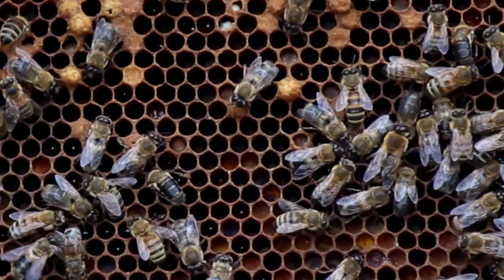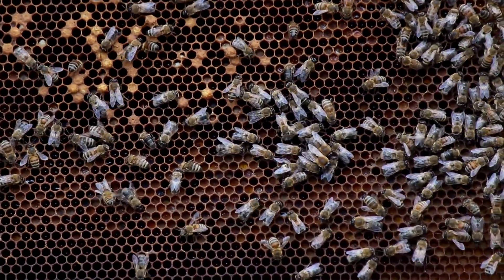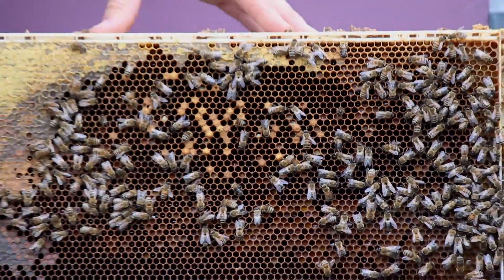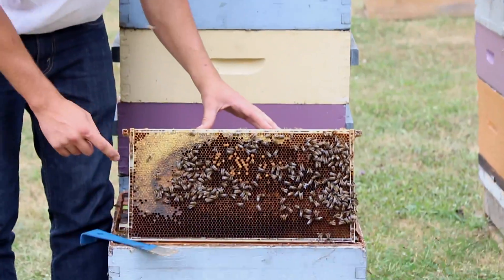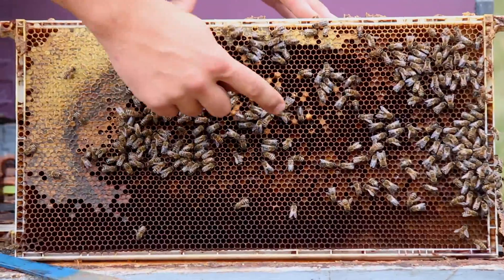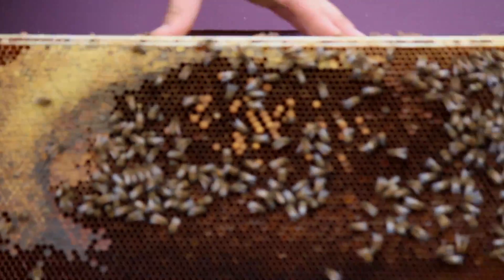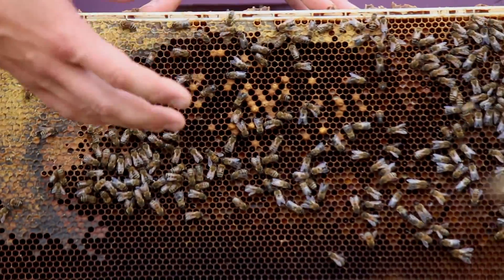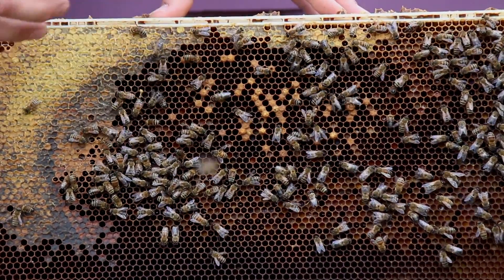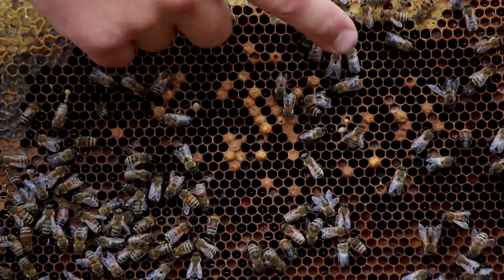As it walks by other drones, get a good look at just how small these other drones are compared to this big boy. The reason is these laying workers can't mate, but they think they can, and so they're laying unfertilized eggs in what should be worker-size cells. So a lot of these drones are much smaller, because they've come from those worker-size cells. In the middle here you can see where that's going on — these cells are raised, kind of rigid, like little mountains. That's because the drones are larger than worker cells, so they've had to draw those out.